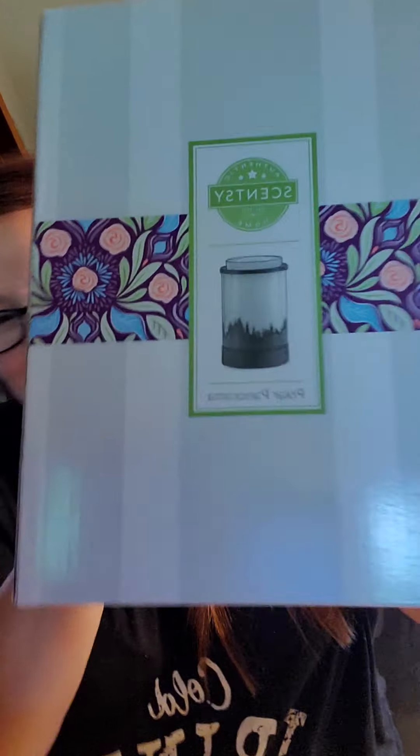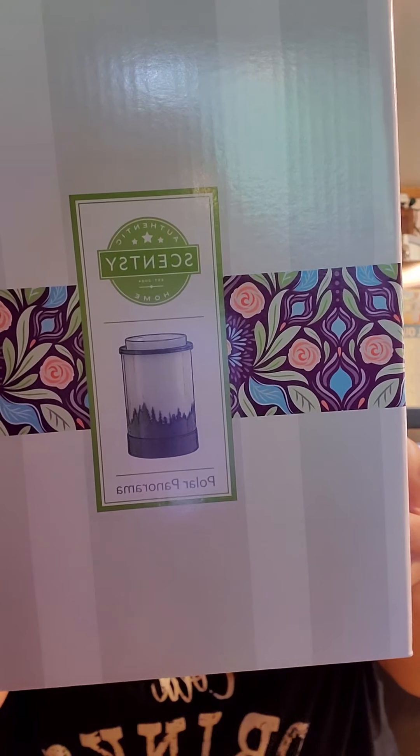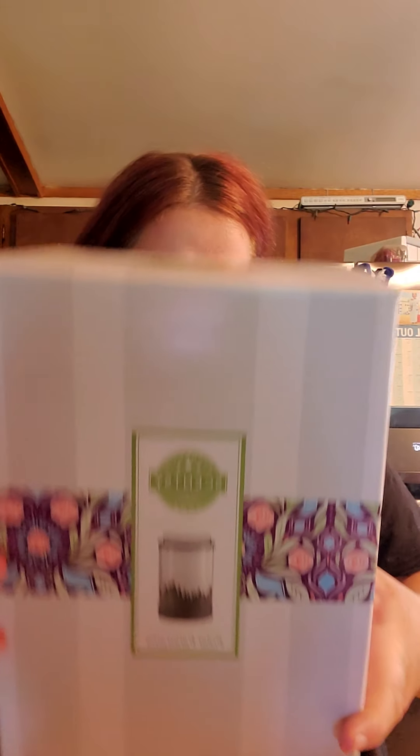What I got here is a warmer I've been wanting for a long time. This was last December's warmer of the month, and I wanted it then but I wasn't a consultant, so I didn't get to get it ahead of time. By the time I was ready to order it, it was out of stock. I lucked out because they brought it back. This is the Polar Panorama warmer — the one that looks like the northern lights and moves. This is actually an element warmer, my very first element warmer.